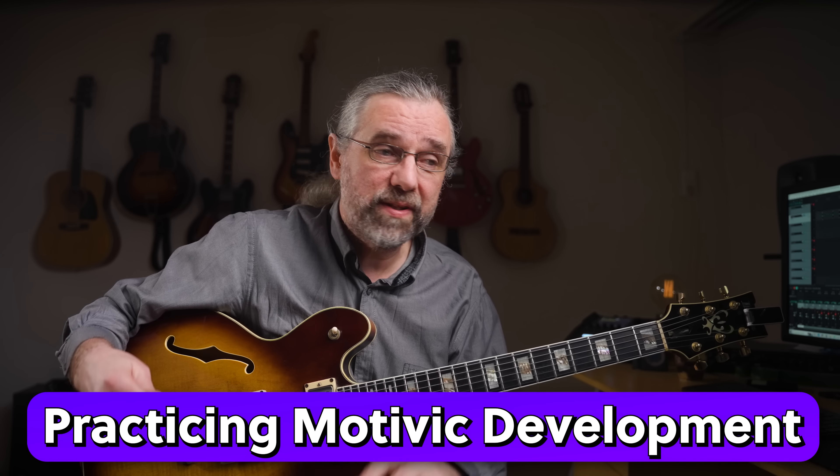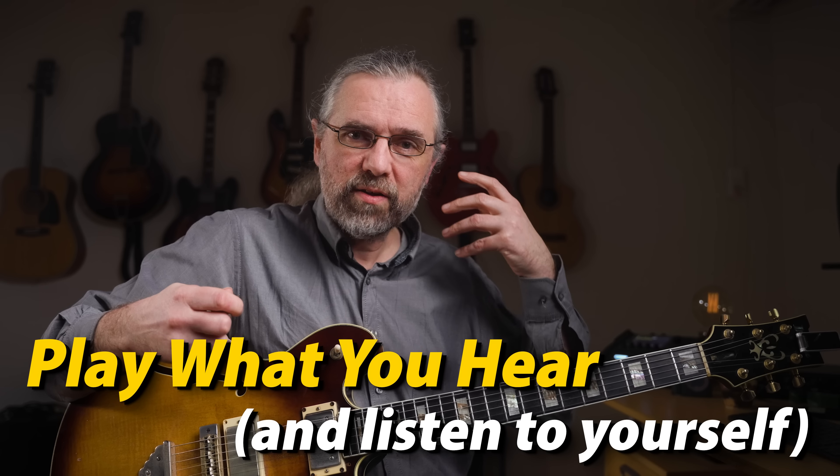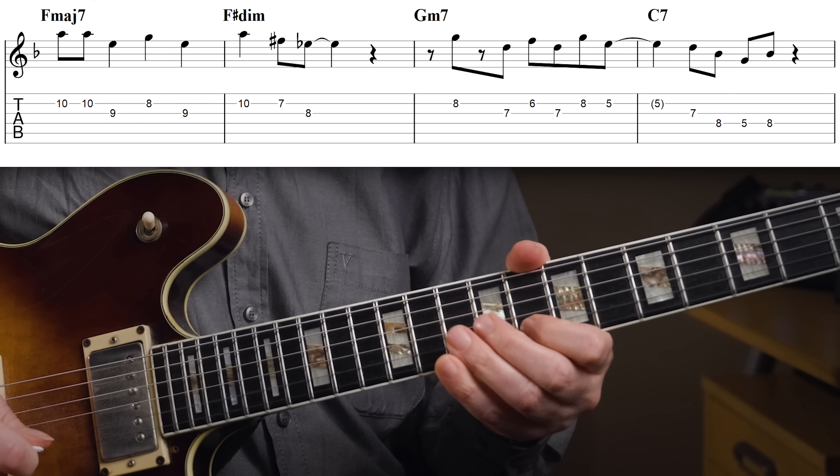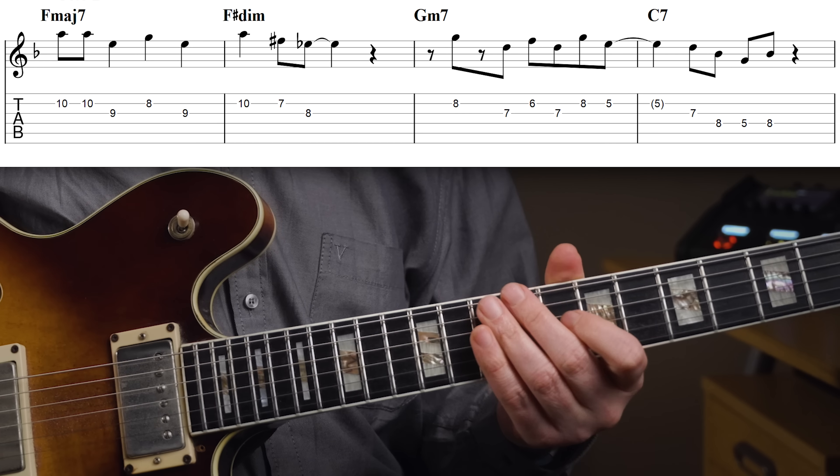So when it comes to working on motivic development, I would say this is really about listening to yourself. That's the first place where if you want to learn how to play what you hear, you need to listen to what you just played and then see if you can imagine what should come next. I'm not thinking about what notes I'm playing — I'm not thinking, 'Oh now I want to hear F sharp diminished' or 'A flat minor pentatonic or something like that.' That doesn't really make any sense. I'm really trying to think about what should it sound like, and I'm going to try to play that.